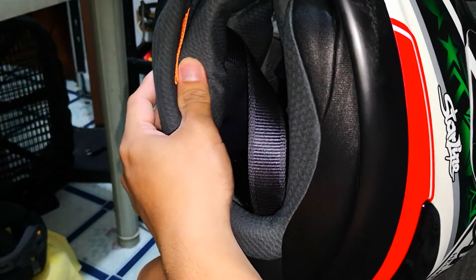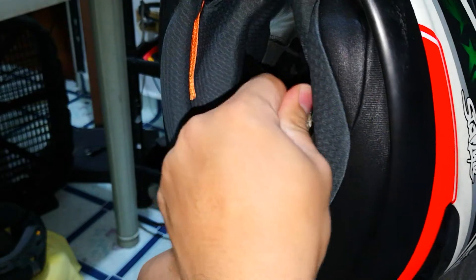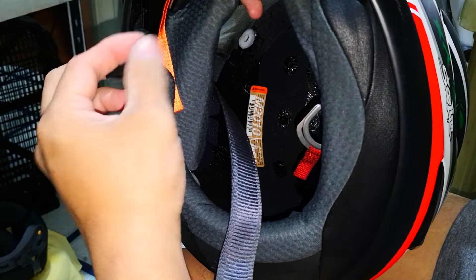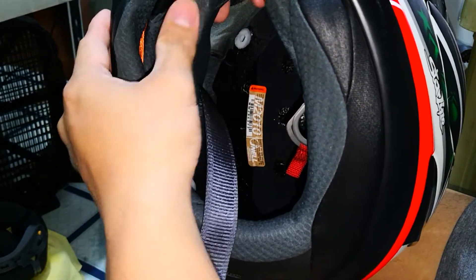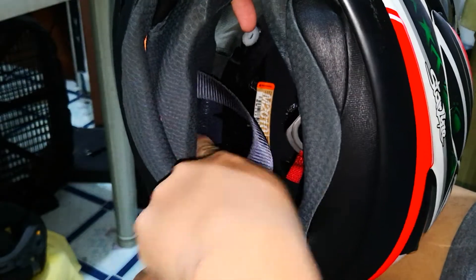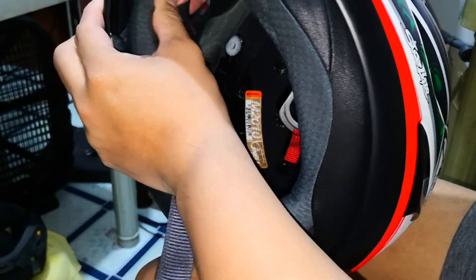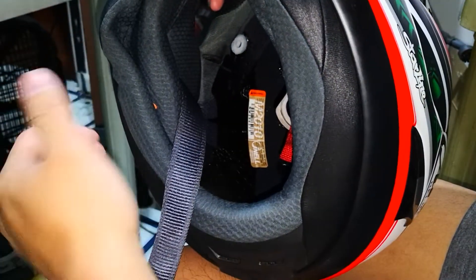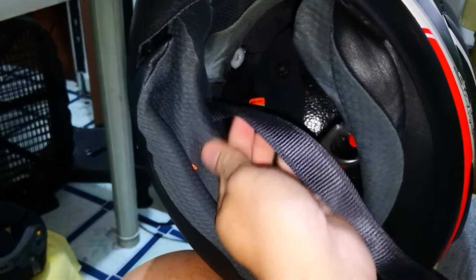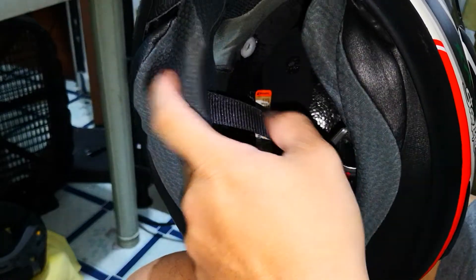You want to slide it — make sure you pull the strap and avoid this clip. Once you feel that the other clip is inside that gap, you push. You hear the click — that means it's locked. Then pull this to make sure there's no strap material in the way between the shell and the cheek pad.